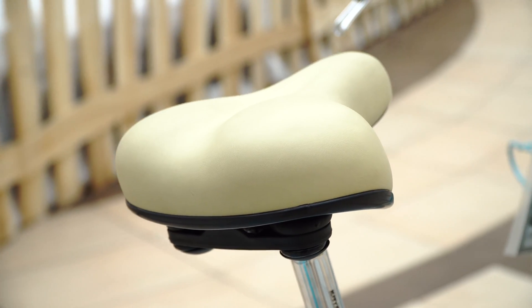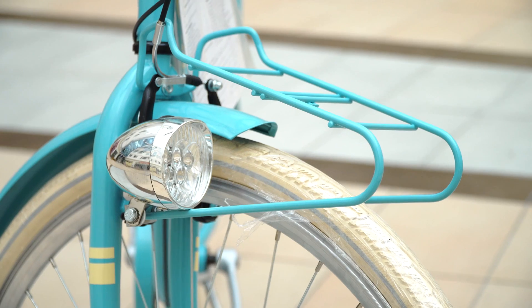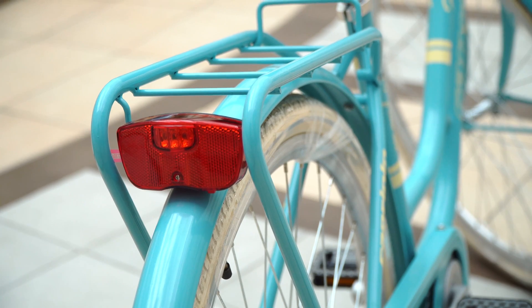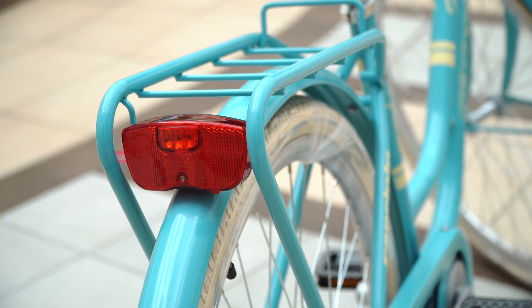It has an easy, classic seat. What characterizes it is that there is a front and rear light, which makes it easier for every job.